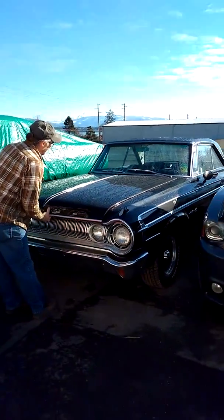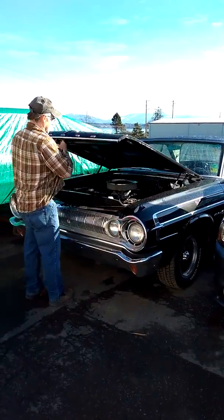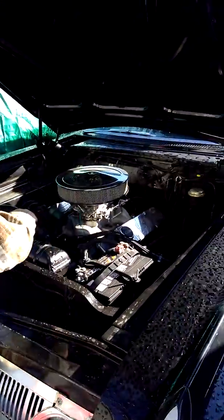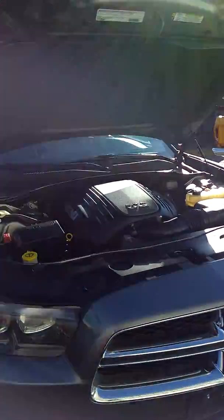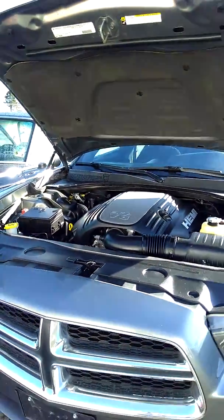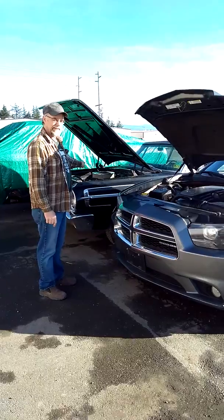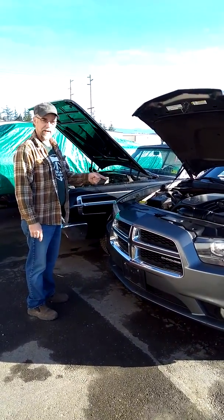We are going to take this built 440 out, put that HEMI in here, put that front wheel drive train in here, the rear wheel drive train in the back of this car. So essentially, that '65 Polara is going to have the running gear of a 2014 Charger HEMI all wheel drive.